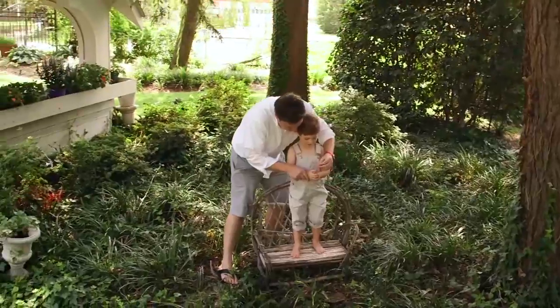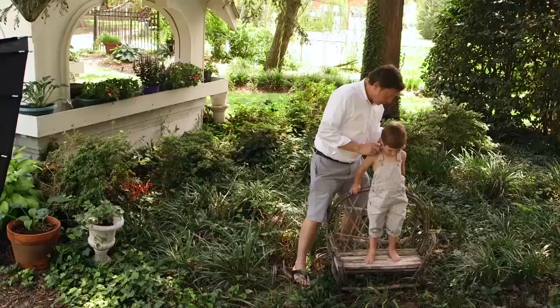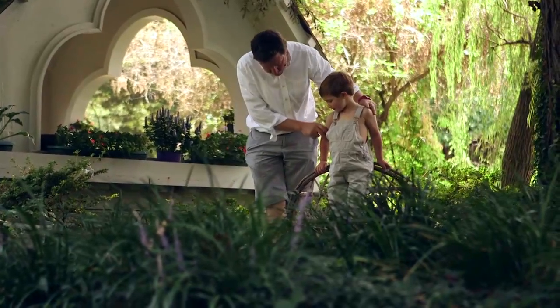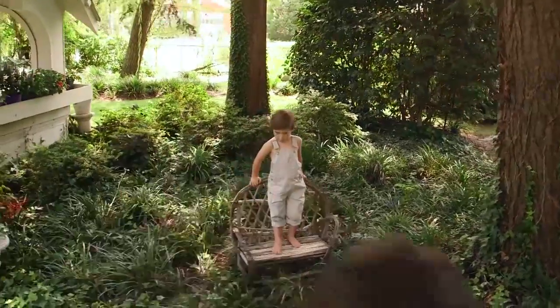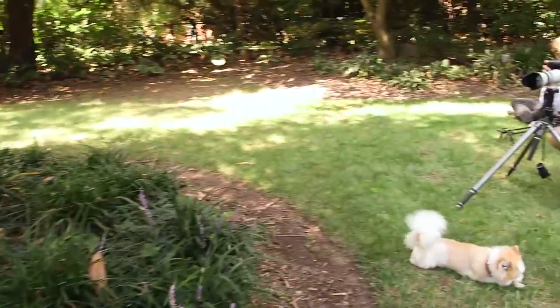I'll hold this for a second — I'll give it right back. Can you put one hand here and one hand here? Can you cross your feet like this — cross one over the other? Good, stay right there. That's actually really good. I'm going to go back and check the focus and make sure my cropping and composition is held up really well.